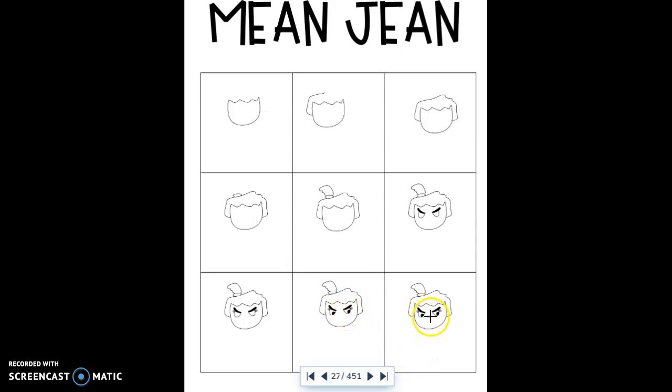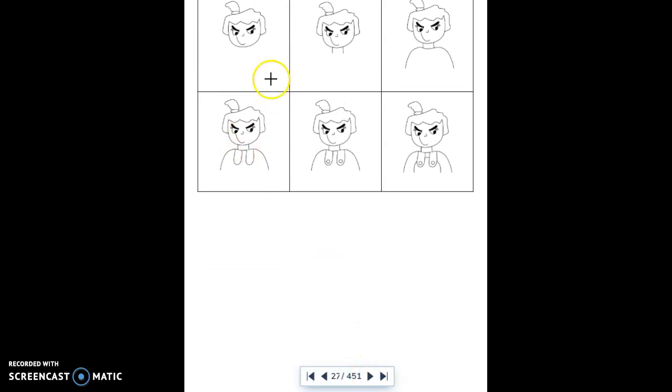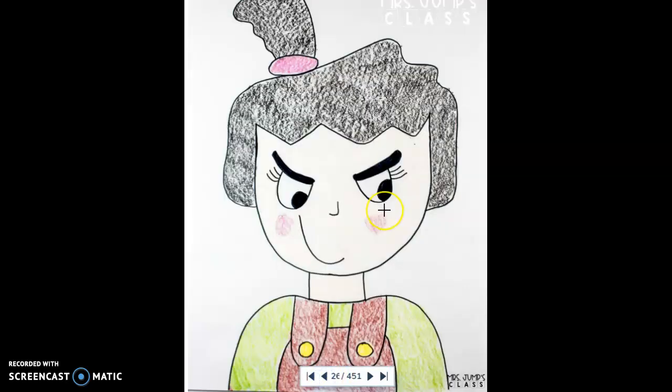Give her that little tiny nose. The next step is her smile — it's kind of snide, so it goes over to the side. Then give her a neck, do the shoulders coming around on both sides, and now add her overalls: one U shape, another U shape, then add the buttons. Finally, add the pouch or bib to her overalls in the middle, and she's all done.